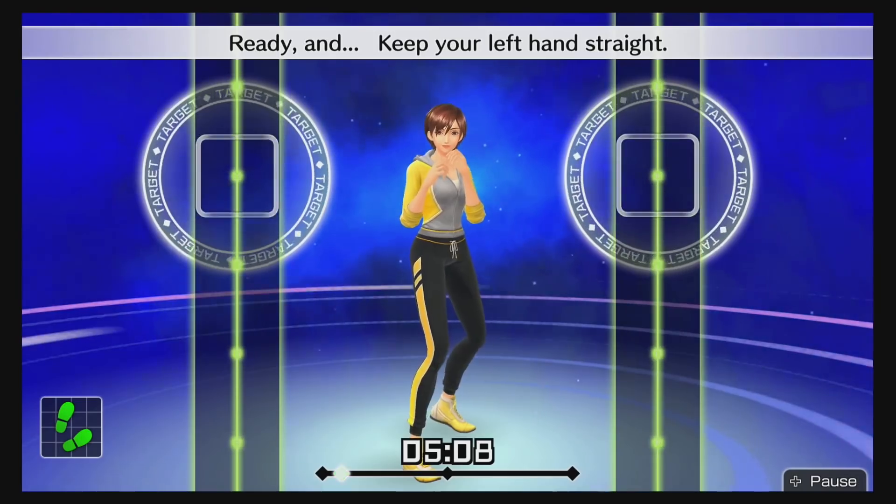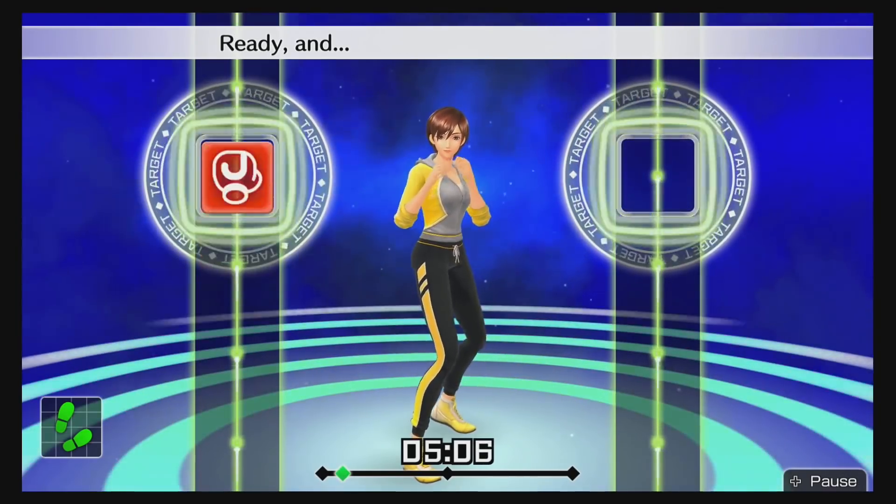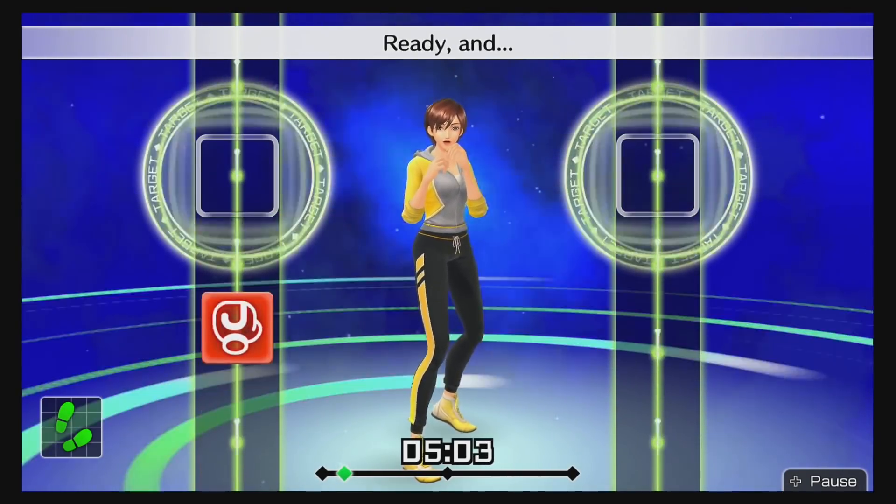As far as things I didn't like — the Joy-Cons are fine at detecting movement, but they don't detect between different punch types. For example, the game might tell you to do a jab, but if you do an uppercut instead, the Joy-Con is not going to detect that you did an uppercut versus a jab. The system just doesn't distinguish between different punch types.